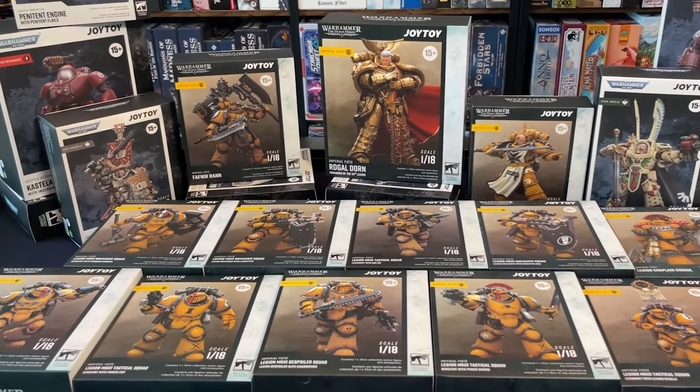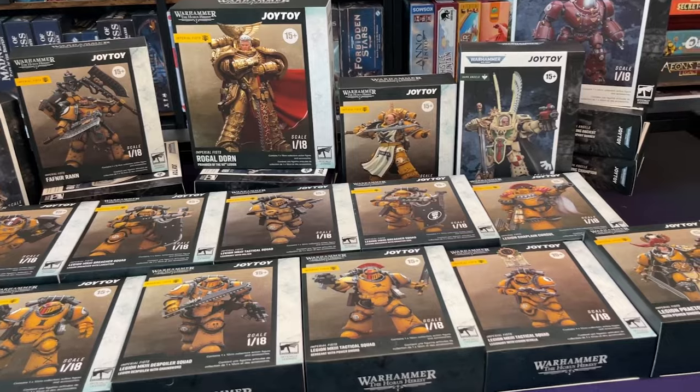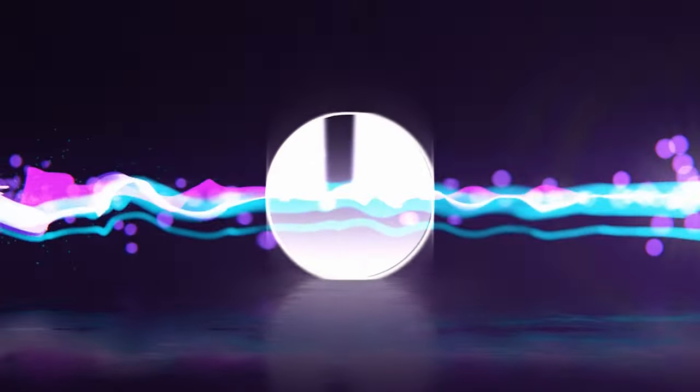I managed to get my hands on the latest Warhammer Horus Heresy figures from JoyToy. Today I'm going to be showcasing Fafnir Ran, Sigismund, and Daddy Dorn himself. My name's Angela, and you're watching Hobby Night.